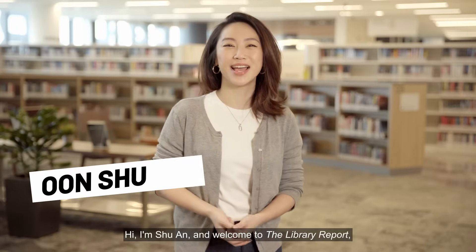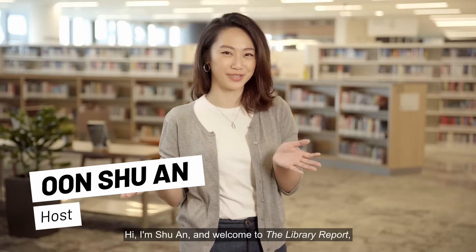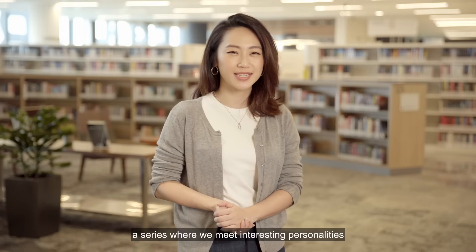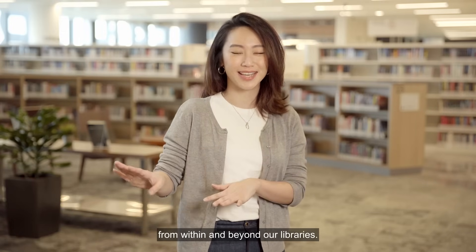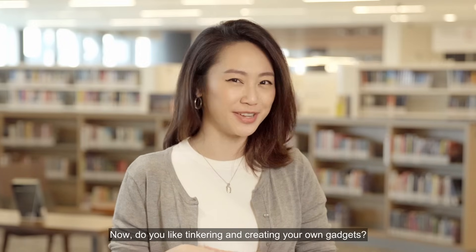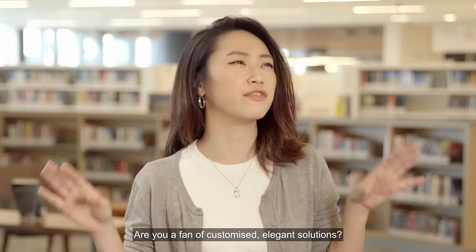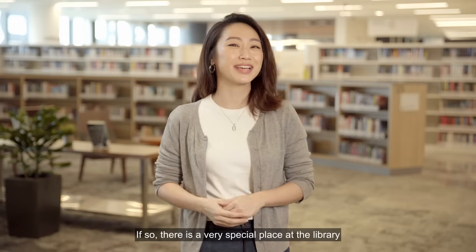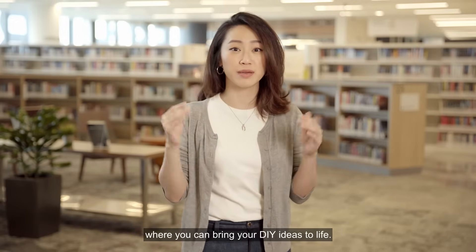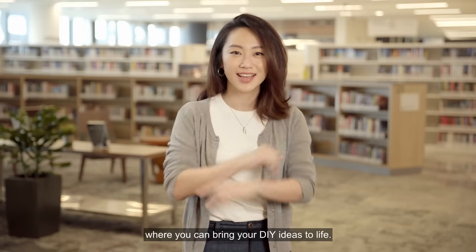Hi, I'm Shuan and welcome to the Library Report — a series where we meet interesting personalities and explore captivating stories from within and beyond our libraries. Do you like tinkering and creating your own gadgets? Are you a fan of customised, elegant solutions? If so, there is a very special place at the Library where you can bring your DIY ideas to life.